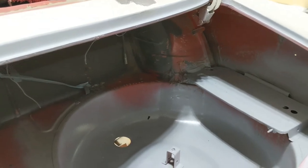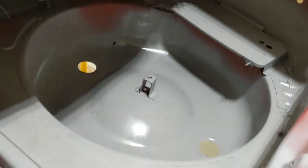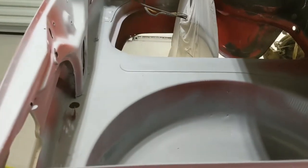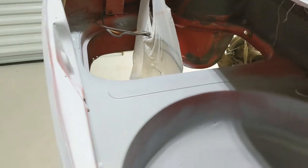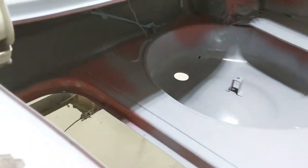So we got a first coat of epoxy primer in the trunk here, and all the stuff that we scraped up. Just do another little coat and get that looking shiny red.